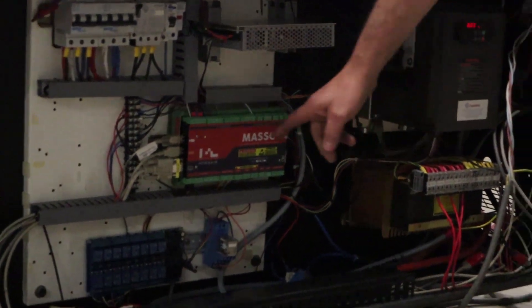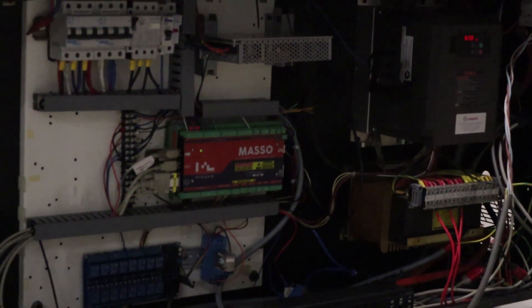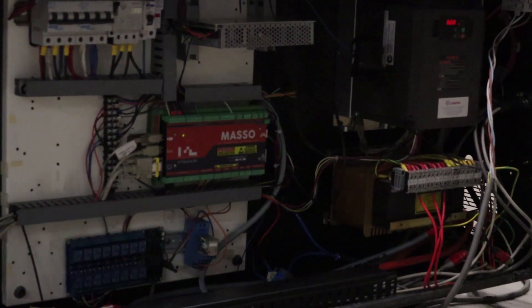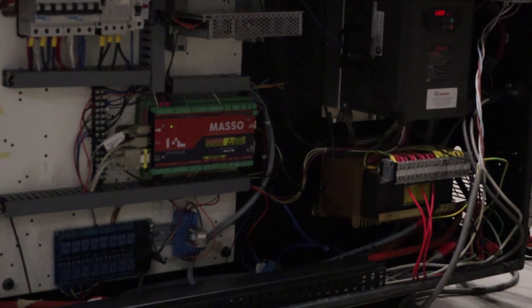If you look down here you can see the MASSO. I'm running it on 24 volts for all my logic, mainly because my air cylinders and pneumatics are all 24 volt. A lot of industrial machines use 24 volt rather than 12 volt, and MASSO is quite happy with 24 volt.